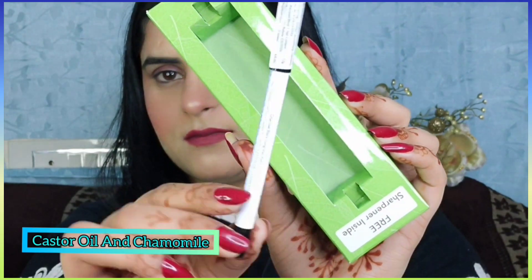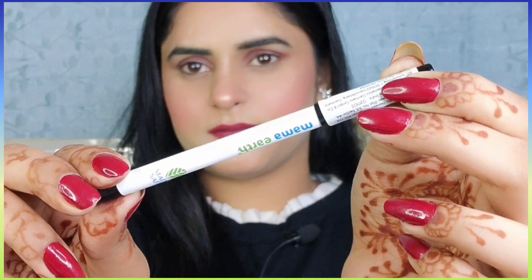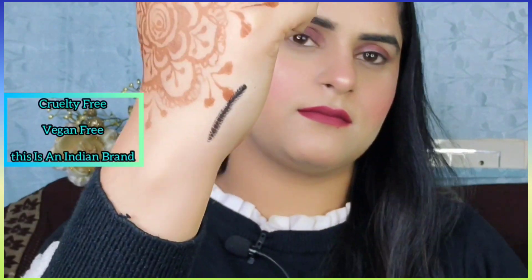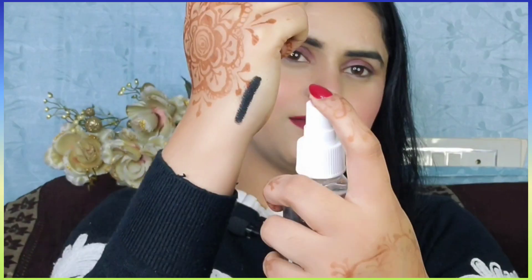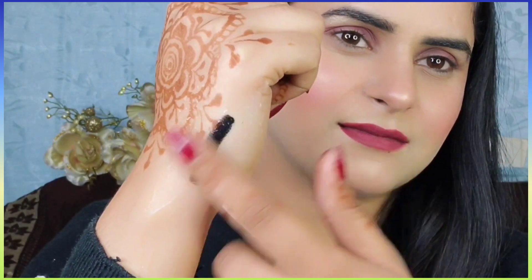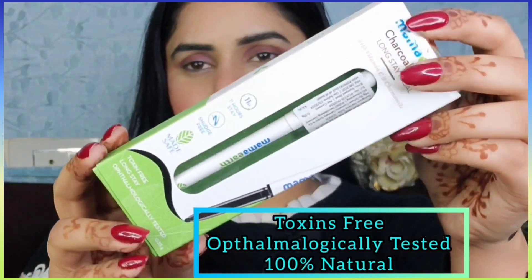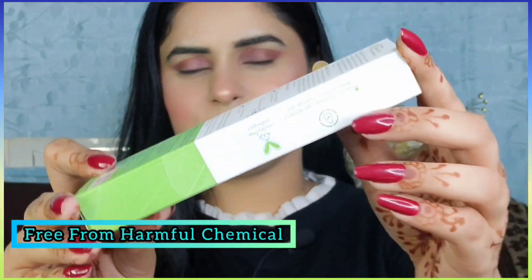You will also get a sharpener inside the box. It glides smoothly on your eyes, is made safe certified, and formulated with natural ingredients like castor oil and chamomile — good for your eyes. I have already used it, as you can see, for almost two weeks. This is cruelty free, vegan, and an Indian brand, so support karo! This is smudge proof, waterproof, and long stay up to 10 hours — literally, yeh bohati amazing kajal hai.